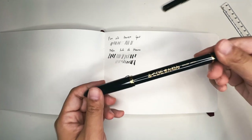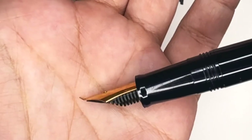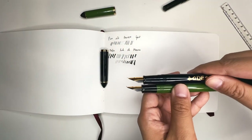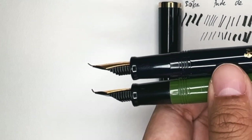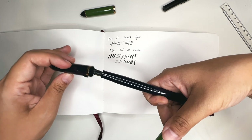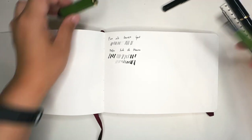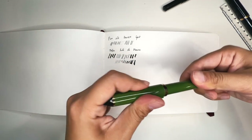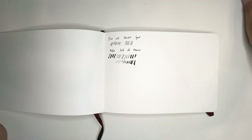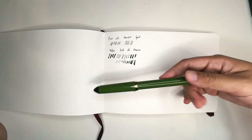There is another Fude de Manen pen with a different curvature. If you compare them side by side, the green one has a more steep angle and the black or navy blue one is more subtle — the navy blue one is about 40 degrees and the green one is about 55 degrees bent. I do love my pens to be black to match the ink, and the only reason I got the green one is because I wanted that 55-degree extreme tilt.